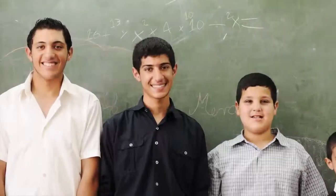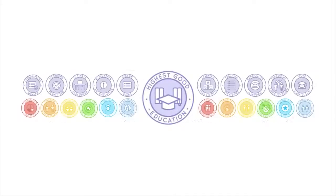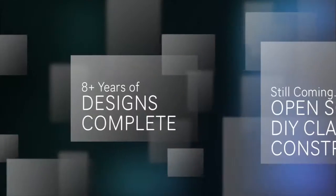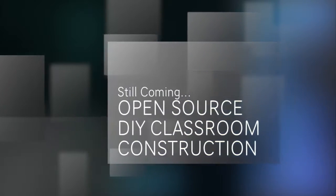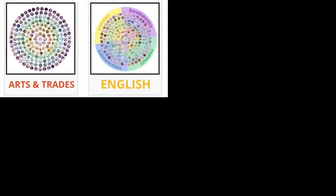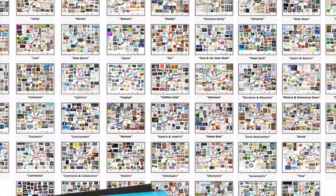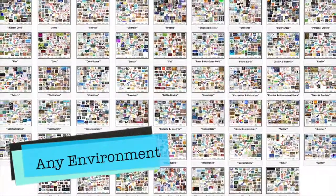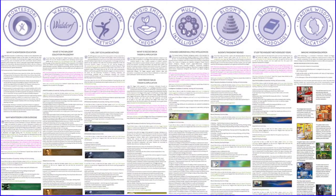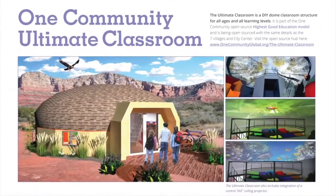One Community's approach to highest good education is designed for all age groups, adaptable to any schooling environment, inspiring and fun, and includes national standards, all subjects, lesson plans, teaching strategies, learning strategies and tools, classroom design, and more. With eight years invested, this component is nearly complete. Completed sections include comprehensive subject outlines covering arts and trades, English, health, math, science, social sciences, technology and innovation, and values; 52 weekly themed lesson plans covering all subjects, all learning levels and ages; 12 detailed progressive curriculum outlines; summaries of best-known alternative education programs including Montessori, Waldorf, and others; and leadership skills, collaborative assessment formats, and a global online free education resource hub.